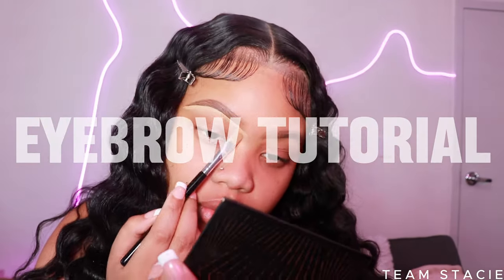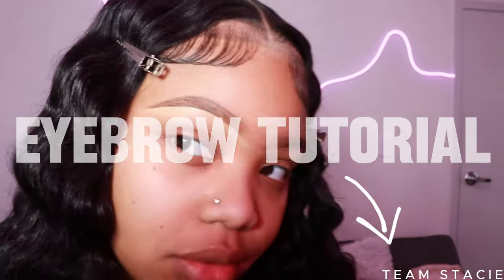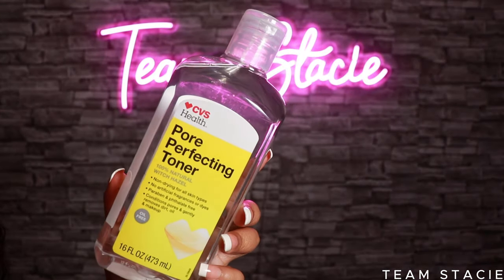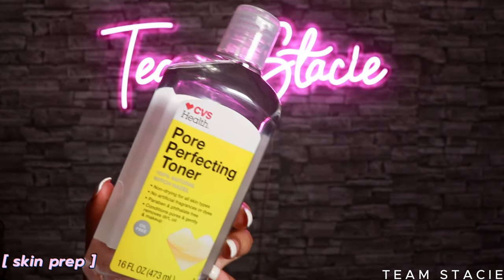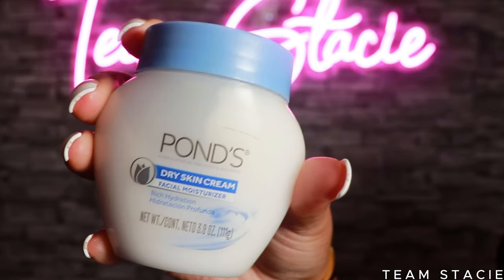My eyebrows are already done in this video — if you want me to upload my updated eyebrows tutorial, comment that below. Now let's jump into skin prep with my pore-perfecting toner from CVS. I'm going to wipe my skin down. It's very important to have really clean skin before applying any makeup. Next, I'm applying moisturizer — it doesn't matter if you have dry or oily skin, you want to apply some cream to your face.